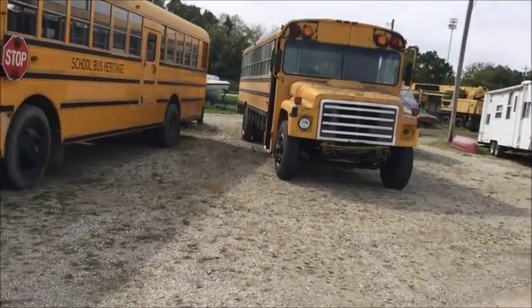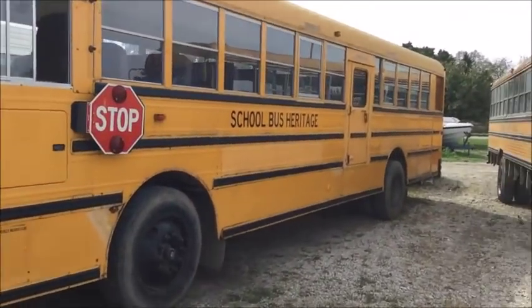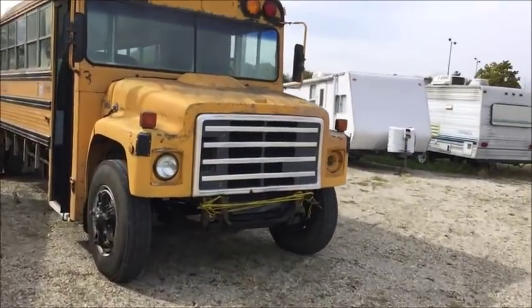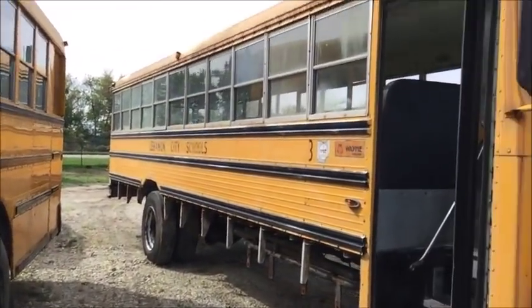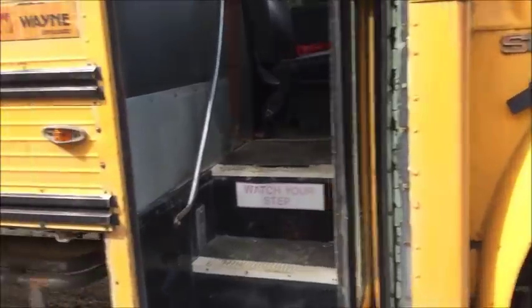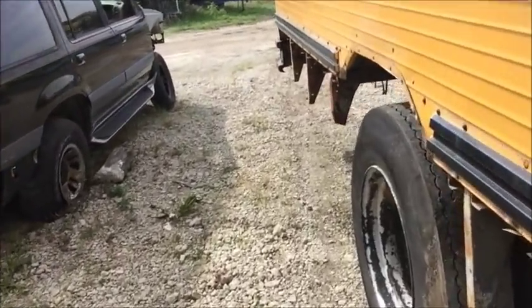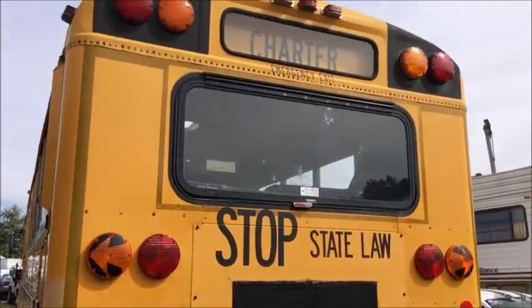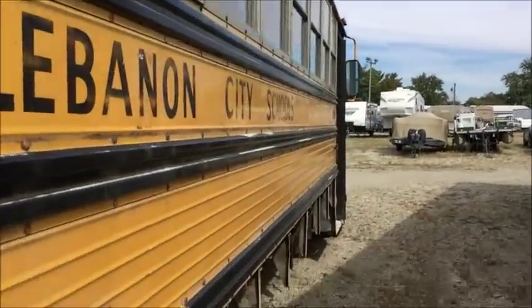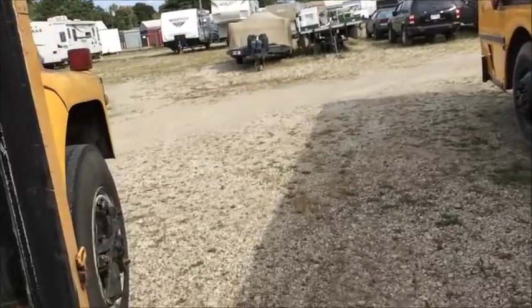Hey guys, what's up! Bus three is now here at 66, so I thought I'd do a quick video just to give you guys a little tour of three and show off my buses. Let's go ahead and take a look at three.